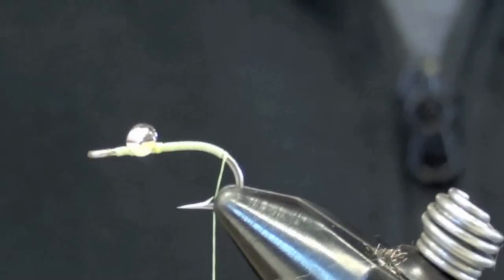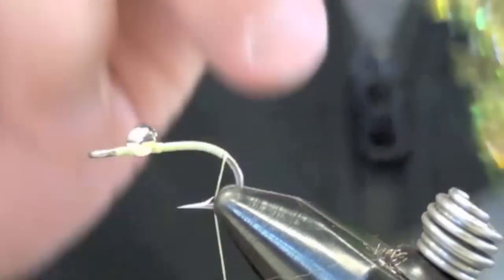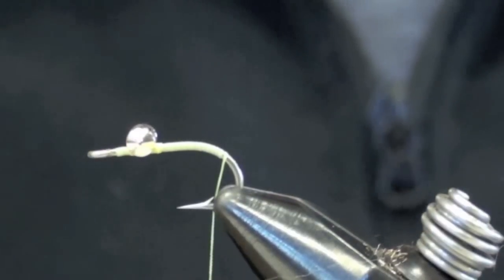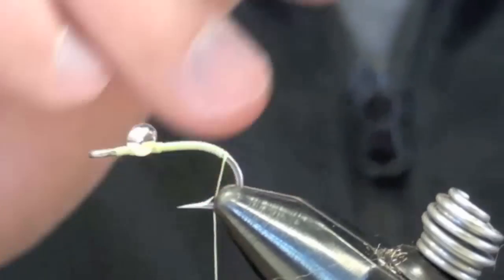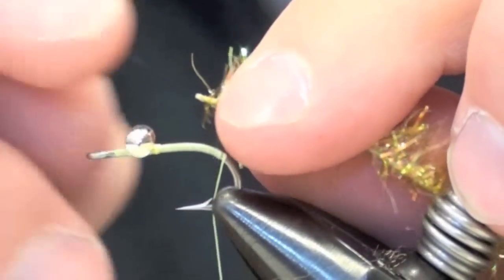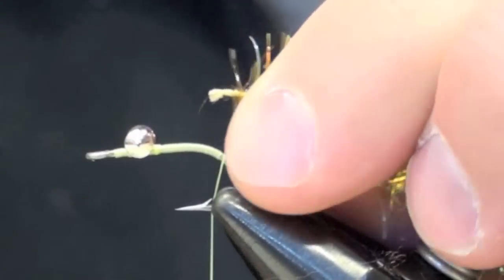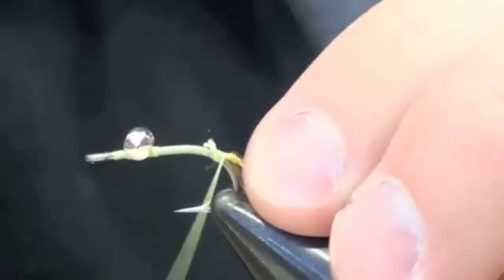I'm going to use some cactus chenille — ice chenille will work just fine, anything flashy on a rope that you can wrap around the hook. To tie this in, I'm going to strip out a few of the pieces of flash off the end of the piece of cord, so I can tie straight into that piece of cord.